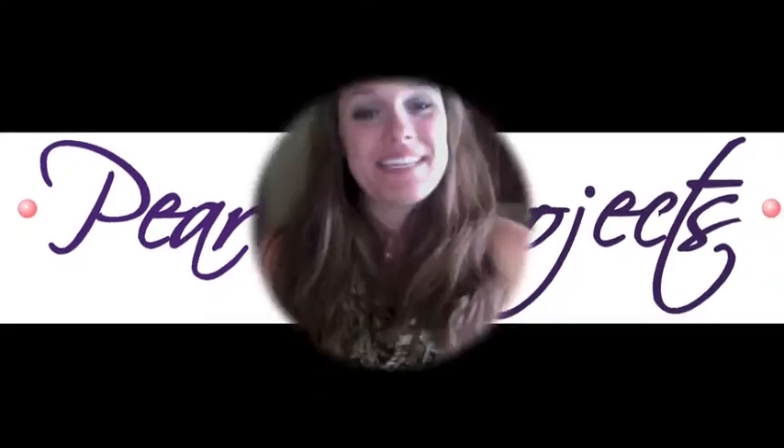Hi! My name is Amy Pearl and you're watching Pearl's Projects. Today we are going to be making candy apples.